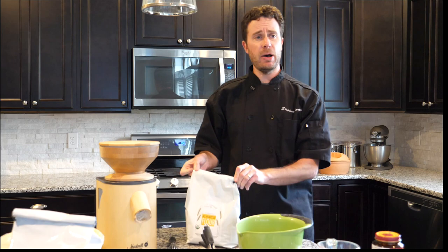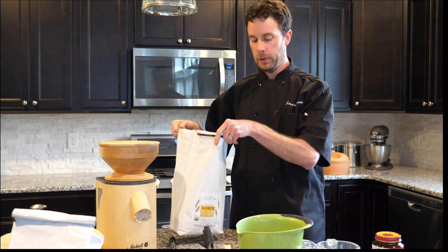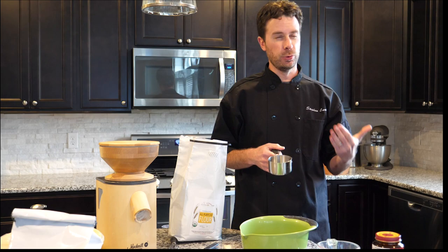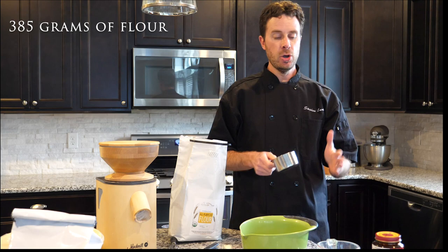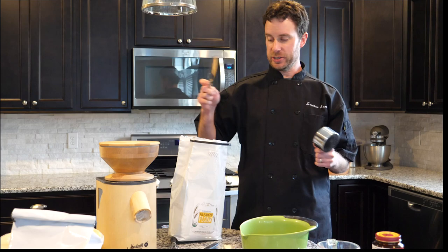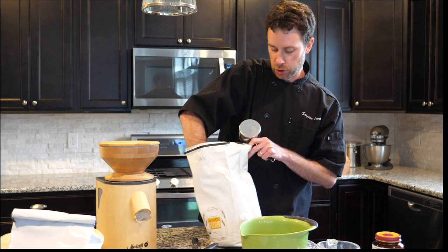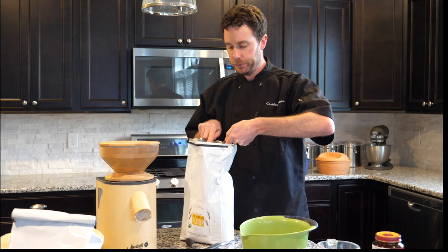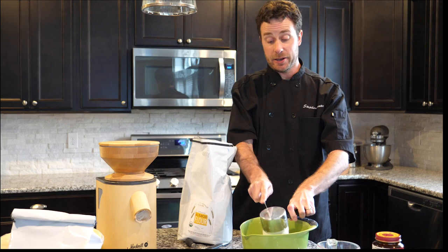We're going to start by measuring about three cups of flour. You'll need flour, a bowl, and a cup measurement. You could also do it by weight, but today is about simplicity. I always use a knife to toss the flour around a little bit first so it doesn't pack down. Then I reach in, grab my cup, level it off with a knife — one cup, two cups, and finally three cups. Your flour is done.